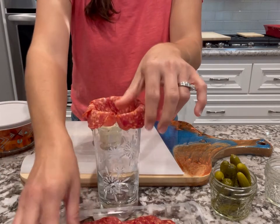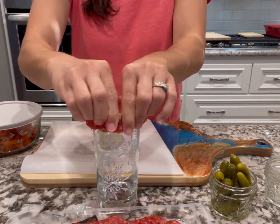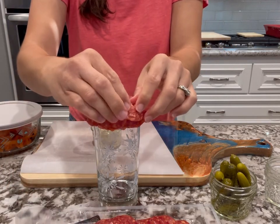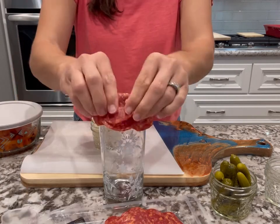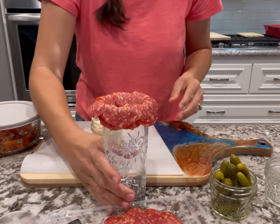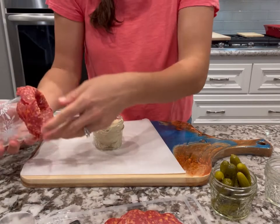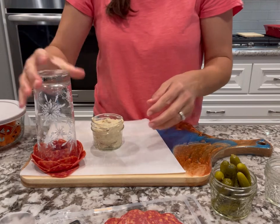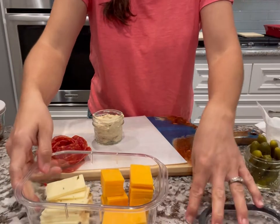Get yourself a glass with a thin rim — a wine glass works well — and overlap your meats all the way around, doing two or three layers, pressing down firmly so it stays in place. When you're done, check all around the edges for a nice shape — it should look kind of like flower petals. Then flip it upside down, twist it, push it a little so it doesn't stick to the glass, and lift it up. You'll have a nice little flower shape.